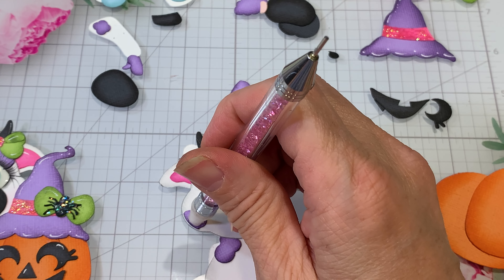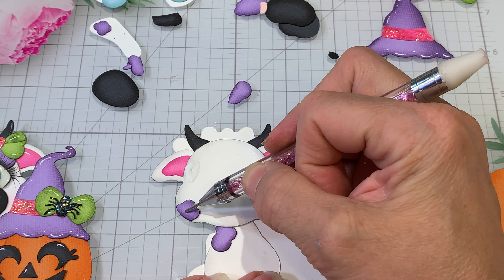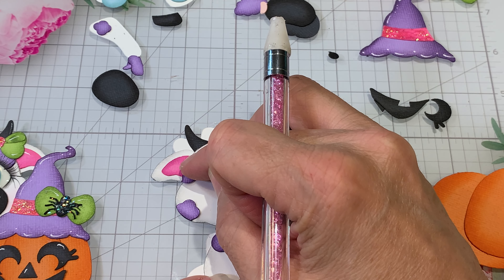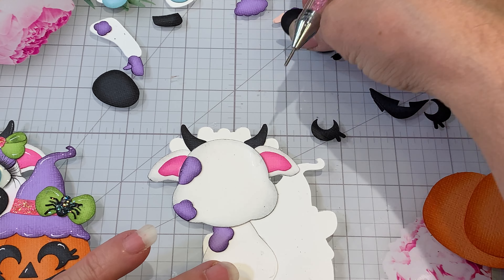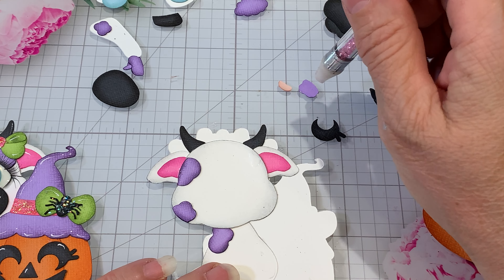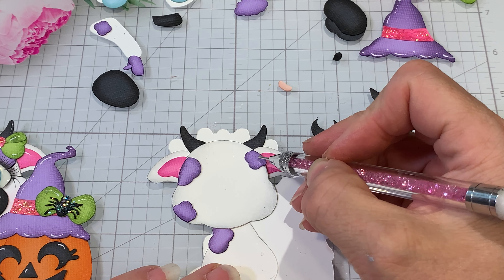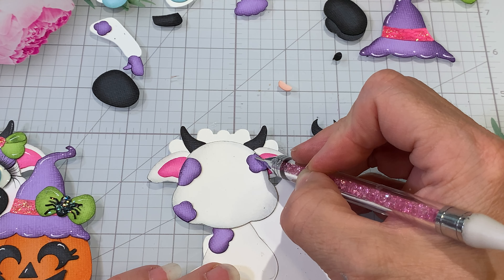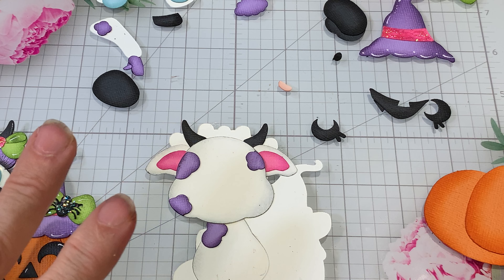I'm thinking this one can go right there. We want one right here. We're gonna push that down without getting the glue to come out. Did I have two of the same? I had some leftovers from the other ones, so we'll just kind of move this one down a bit. All right, we've got the head and the spots.